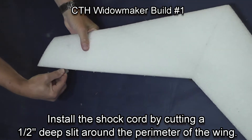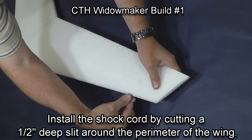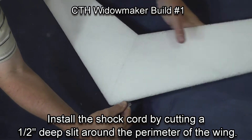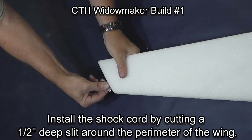One of the great innovations is a shock cord which keeps the wing from splitting between the elevons in a forward collision. Make a half-inch deep cut around the perimeter of the wing where you're going to install the cord, and this is done with a brand new sharp razor blade.